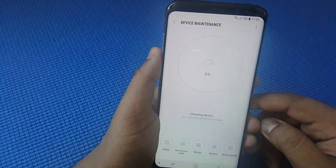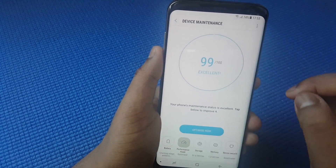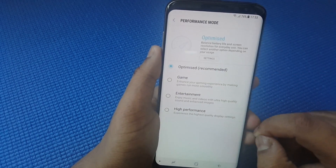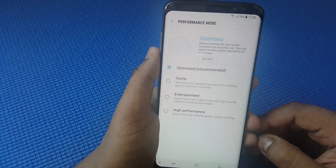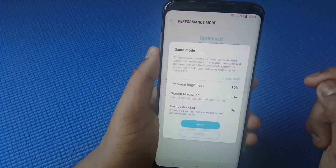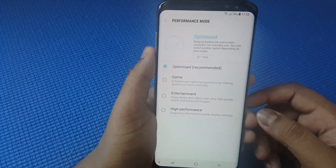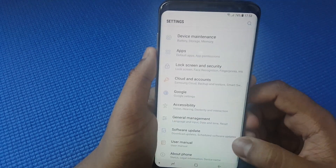Let's go to Device Maintenance. From here you can go to Performance Mode and keep it Optimized, or you can pick a mode suited to your needs — for gaming, select Gaming; for high performance, select High Performance; for media with high resolution and better quality, select Entertainment.